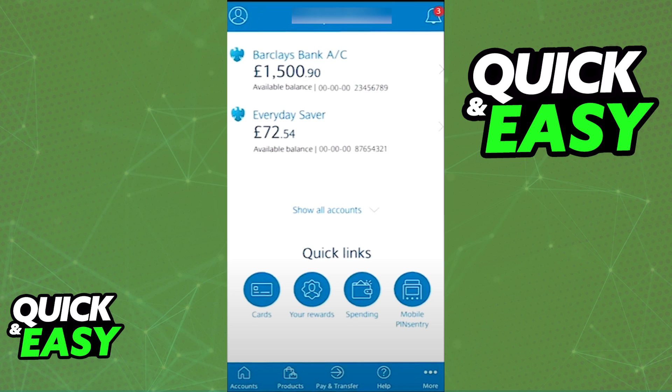After you ensure that you meet all of these requirements, simply open up the latest version of the Barclays app on your phone and log into your account.